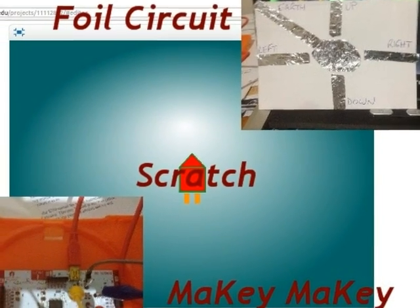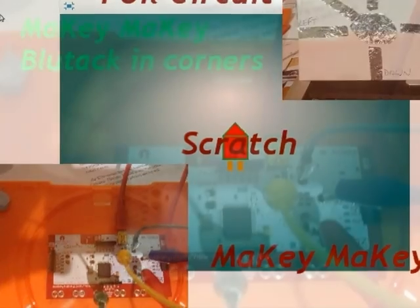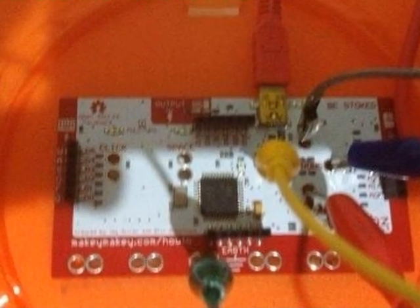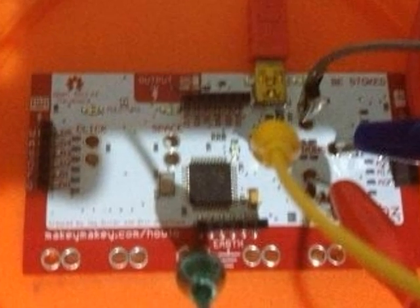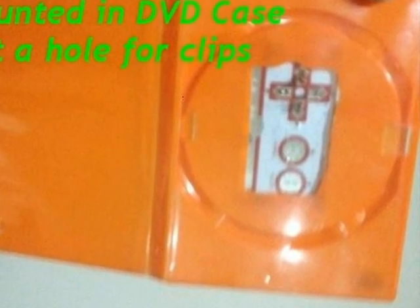How to use Makey Makey and a foil circuit to drive a Scratch project. Makey Makey has been attached to a DVD cover with some blue tack in the corners. A hole has been cut in the DVD so that the alligator clips can fit onto the Makey Makey.